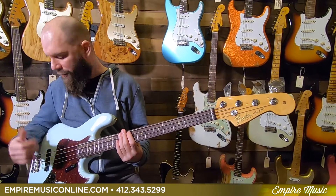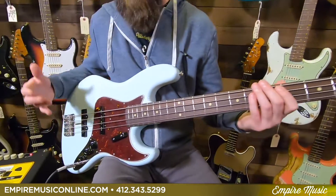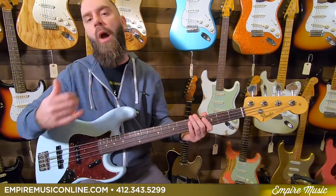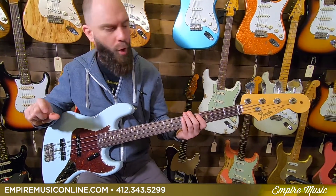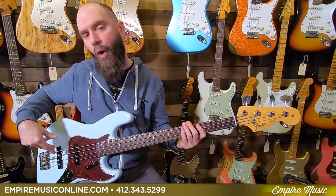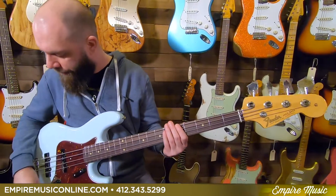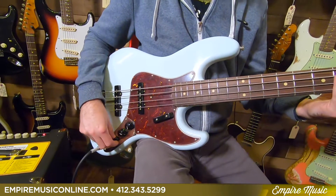We'll go back to just the bridge pickup and hear how that sounds. So we're rolling everything back — we just have the bridge pickup going on now. Versus what we were rolling with on the neck pickup, we're kind of getting away from that P-bass sound. Now we're dialing in that real mid-rangey, punchy sort of tone. Generally when I'm playing off a bridge pickup, I'm going to move back and attack over that to accentuate what that mid-range, pushed kind of sound can do. Tone's all the way up — I'll roll that back a little bit to about 80%.